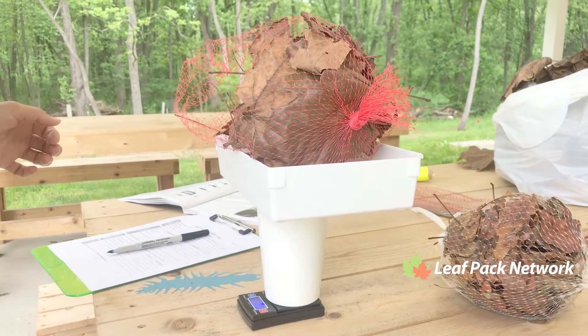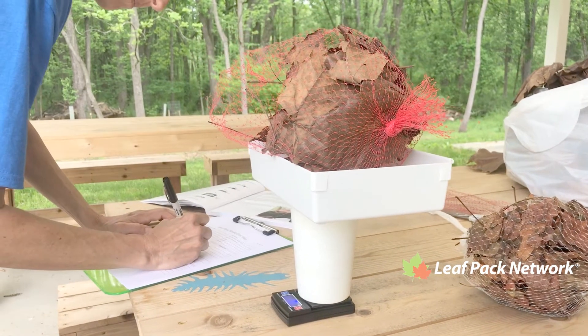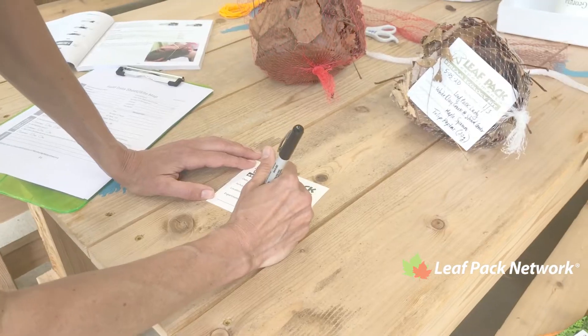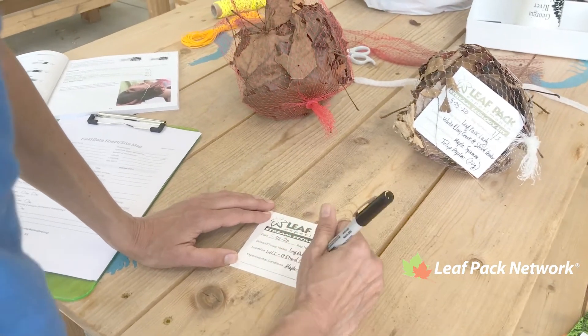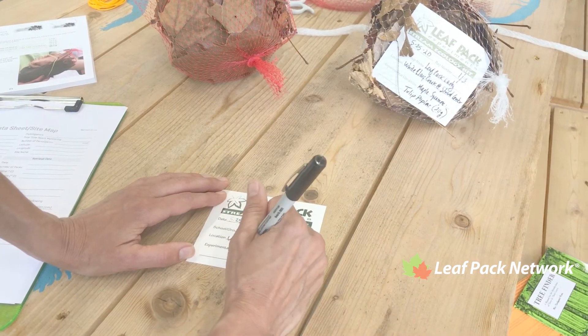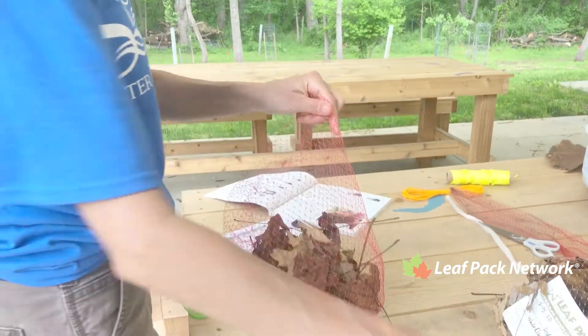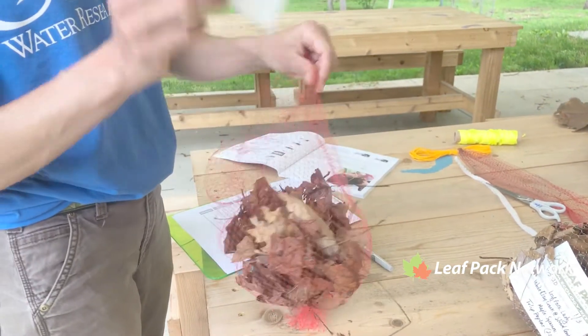Then you'll want to repeat these steps to create two more leaf packs. Complete a bag tag for each mesh bag using the waterproof marker and label, then place a bag tag in each leaf pack bag.